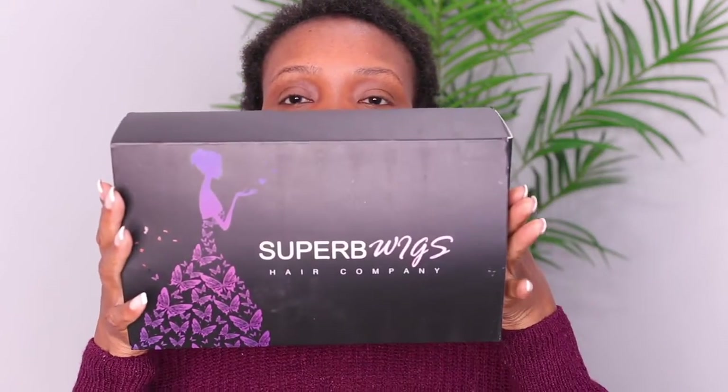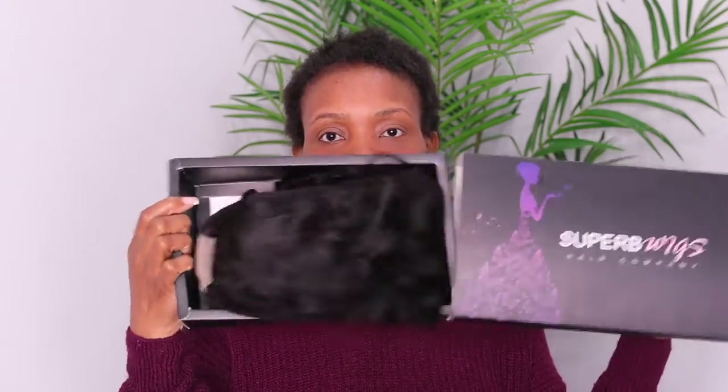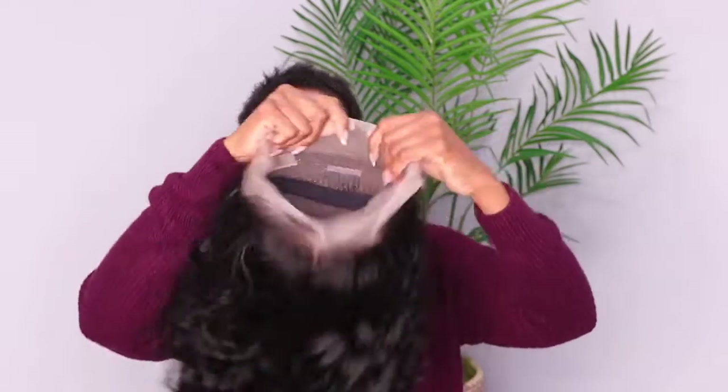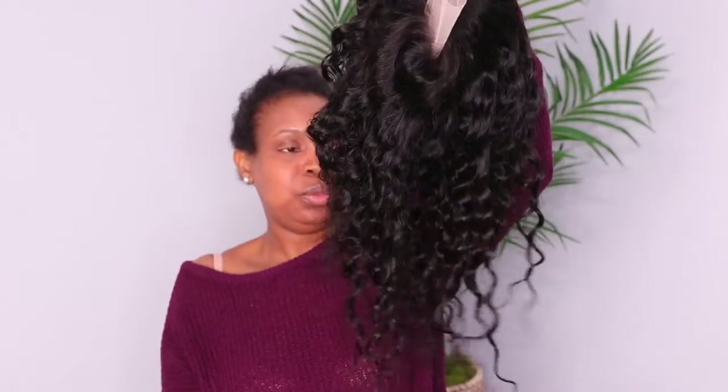So this is the hair we are going to be using today. This is the name on the box. This wig is from Super B Wigs Hair Company. This is their box, and inside the box comes the wig. This wig is their 360 lace, and the texture of the hair is the loose wave curl pattern.